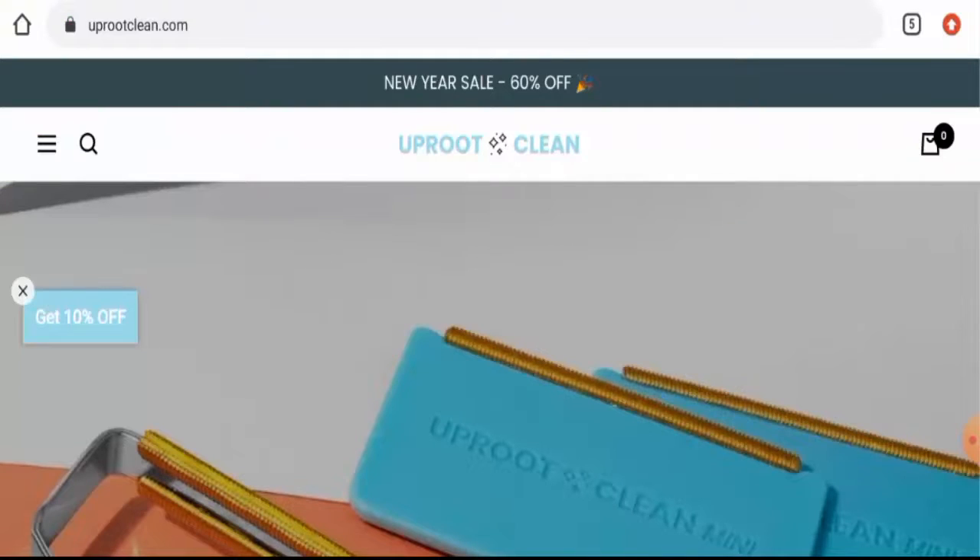Hello guys, hope you are all doing well. So do you want to know about Uproot Clean reviews? Here we are going to update you with this unbiased review in this video, so please stay connected with us.